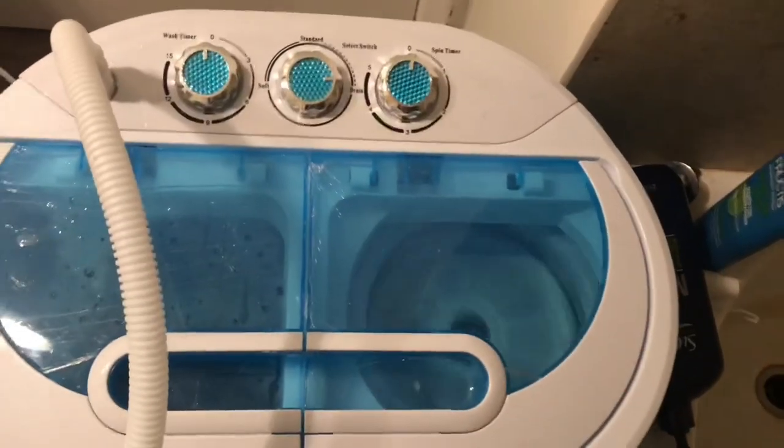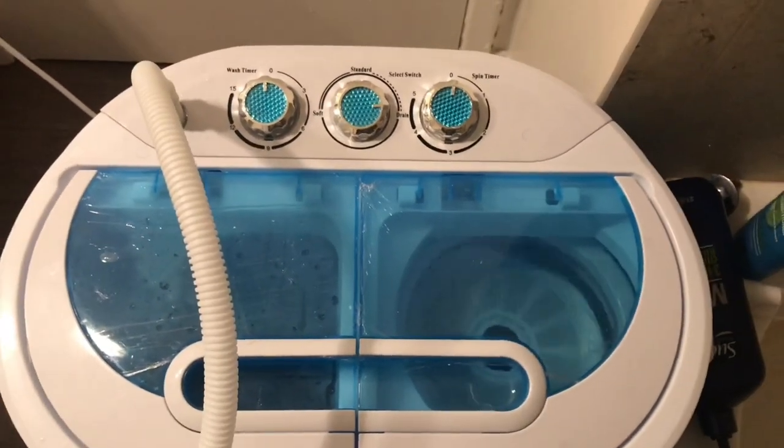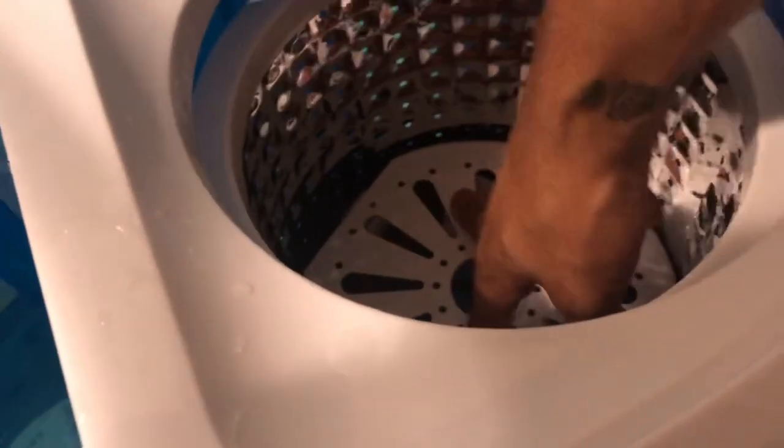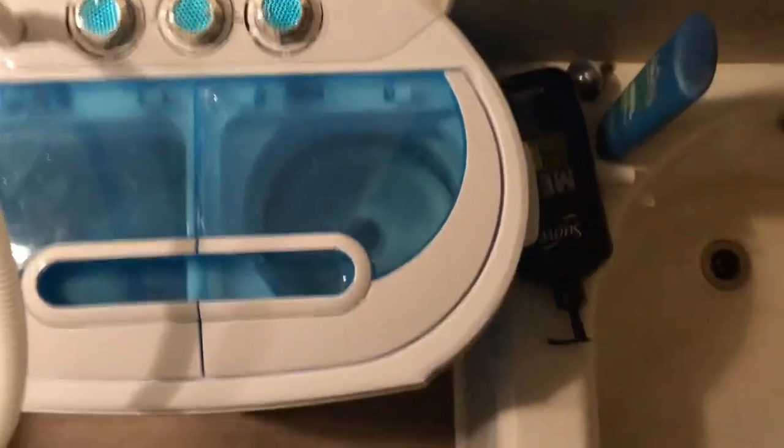The dryer is stopping. I'm taking the rest of the stuff out of the washer and putting it in the dryer. We're going to do another five minutes. Now it's drying the second little load for five minutes again. I just put the clothes that we just dried up here and it's literally almost completely dry — so I'm very pleasantly surprised.